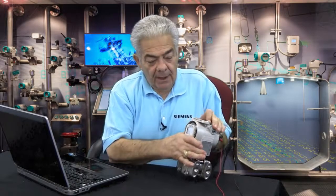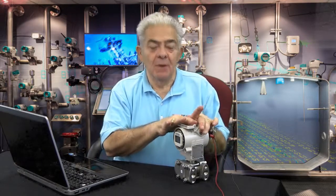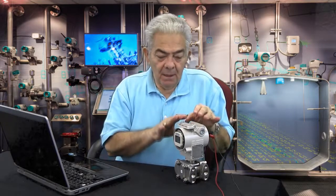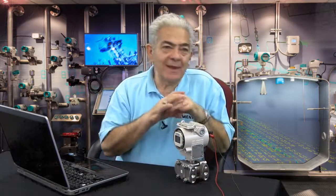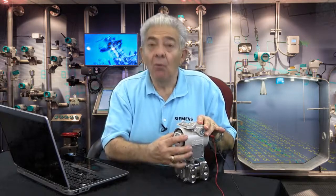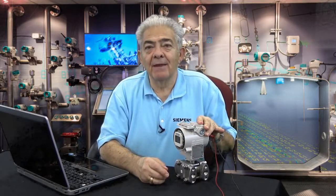I hope you can see the power that these simple little push buttons give you in setting up the transmitter. As I said at the beginning, this allows you to do 85–90% of what most customers need and want to do. If you have any questions, please review the video or give us a call at Tech Support, and we'll be happy to help you. Thanks.